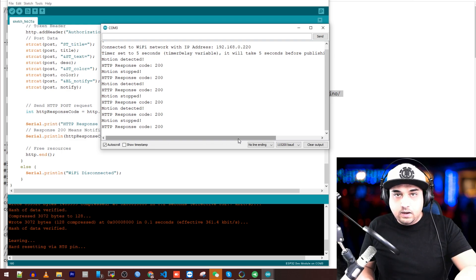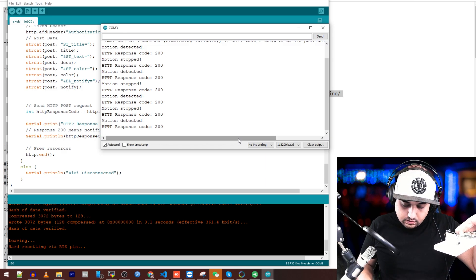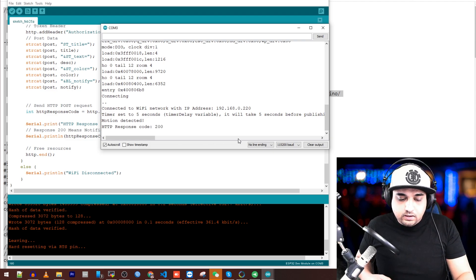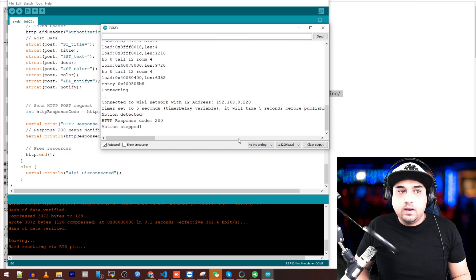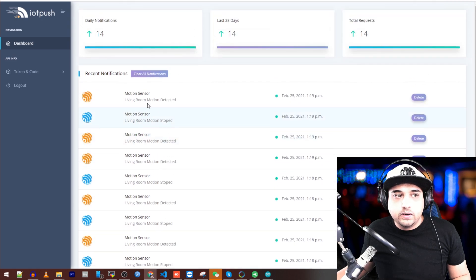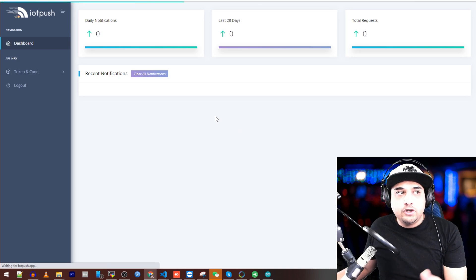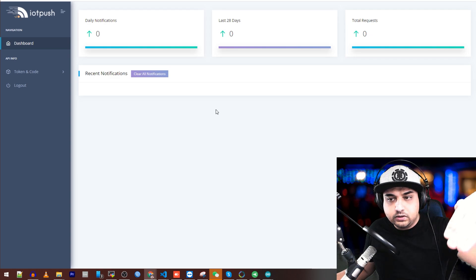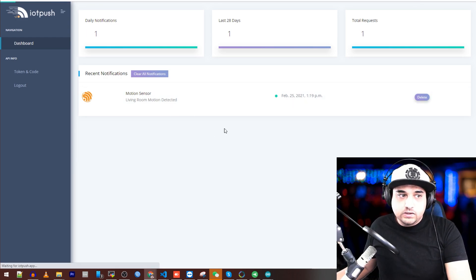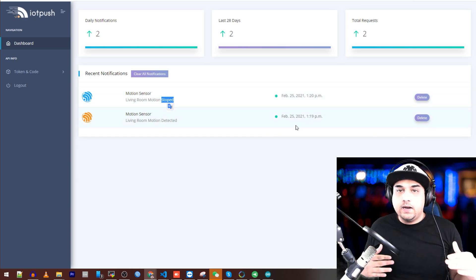When you get HTTP response code 200, that means everything is working and you're sending successfully. You can hear it going off on my phone right now because I set both motion detected and motion stopped to true. Let me go ahead and clear those. Everything has calmed down now. The motion sensor is right in front of me — there it goes, motion detected. Now if I look at the web admin panel dashboard, I can see all of these events. I put my hand in front of the sensor and after a refresh we see it in orange. When motion stops, we see 'living room motion has stopped' in blue. You can also delete these entries.